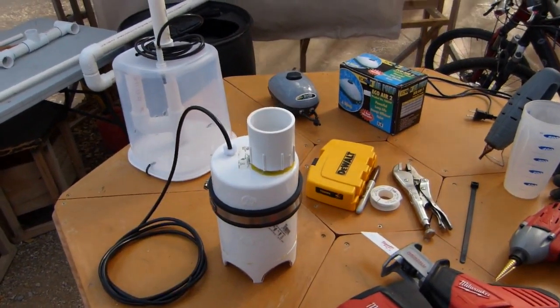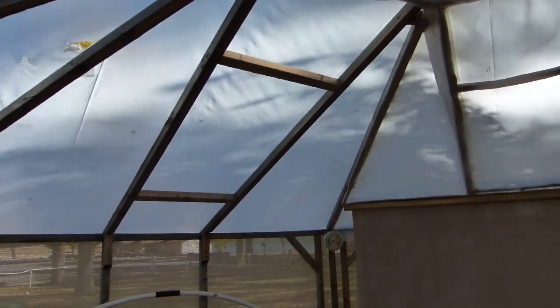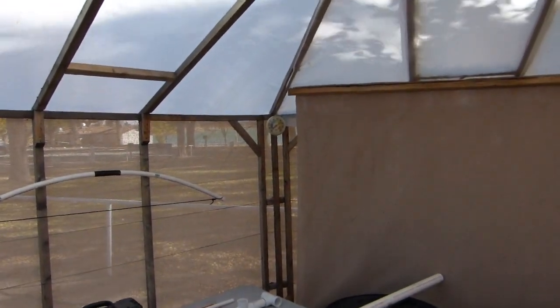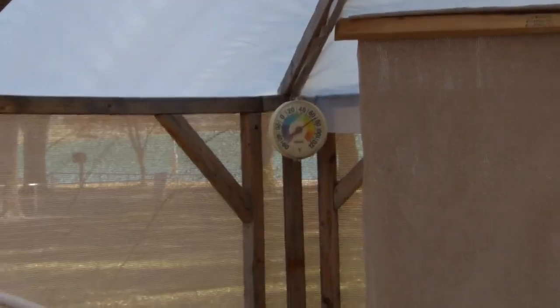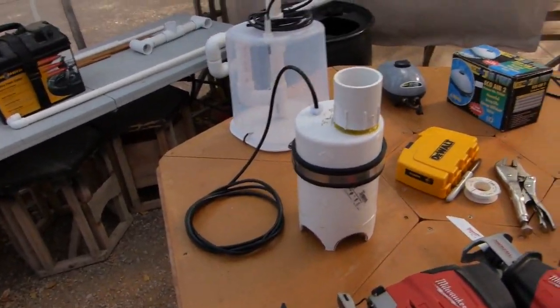Pump video number three. I have to excuse the wind here — got a windstorm going on. It's November 16th, 70 degrees, sunny and windy in New Mexico.